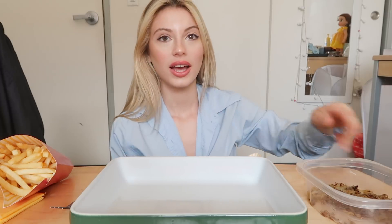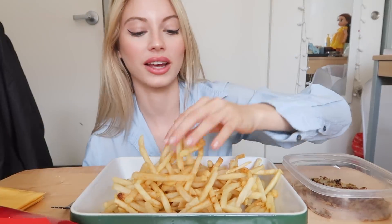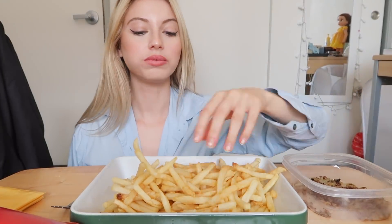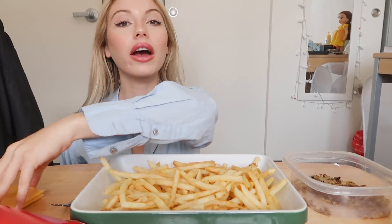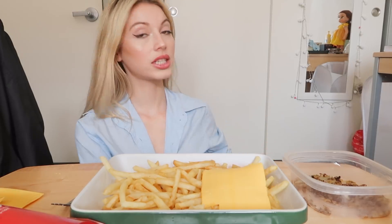Okay guys, I have my fries from McDonald's, I have my grilled onions, and I got my sauce. I am so excited right now — these are like so warm and nice. In-N-Out uses American cheese, so I'm gonna be putting like four slices of American cheese and then I'm gonna melt it.